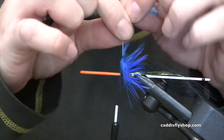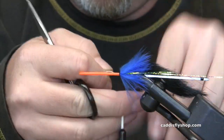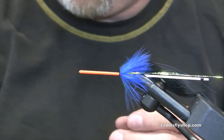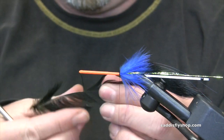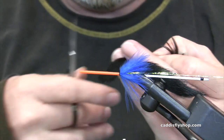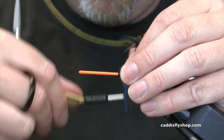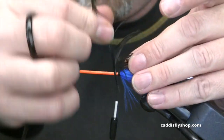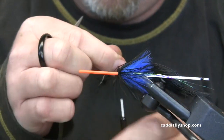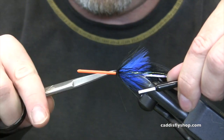Rabbit, flash, schlappen. This fly could probably fish as is. I'm going to add a little bit of black schlappen to the front, just a couple turns. If the feather had fluff I'd use the fluff, but it didn't have much fluff so I don't have it for this one. That's okay. Tie that off — a couple trap fibers. There we go.